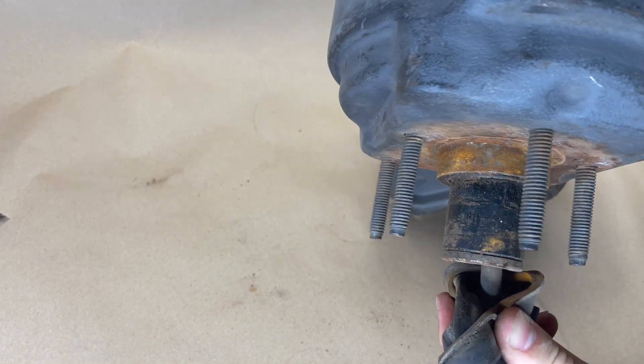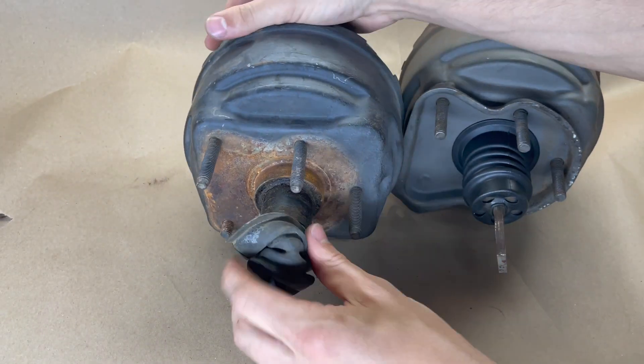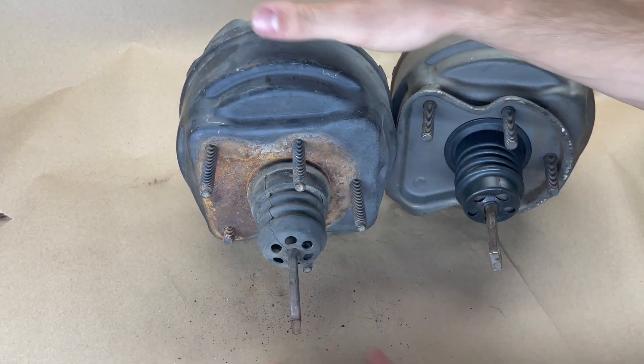The second one — we can see from the exterior that the insides of this booster are probably in usable shape.